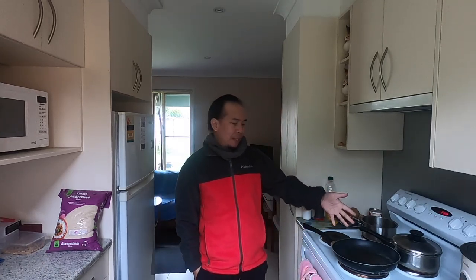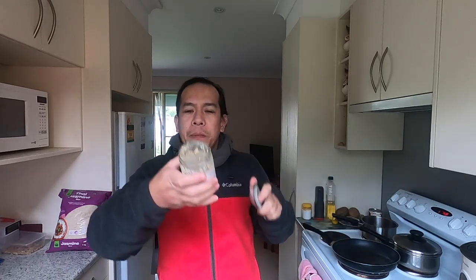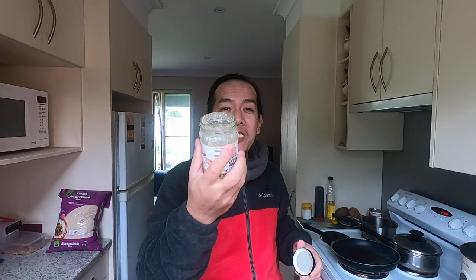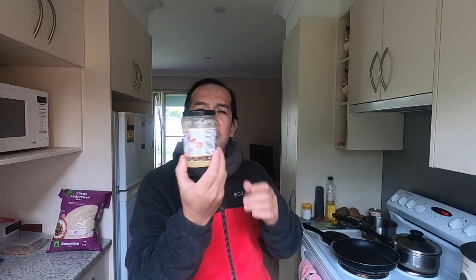It's not exactly 12 o'clock yet. It's raining at the moment and I'm now hungry. I'm preparing my lunch — this will be just fried rice. I have this garlic here. You know this garlic is made in China and it's really affordable.